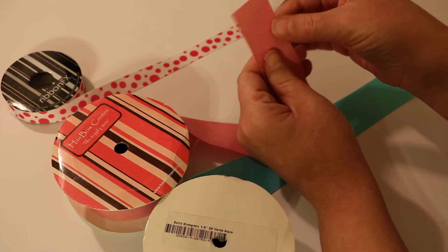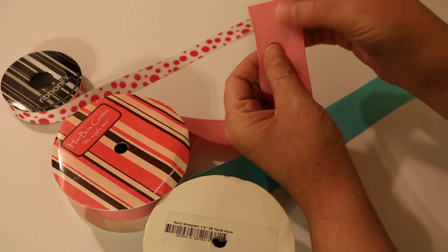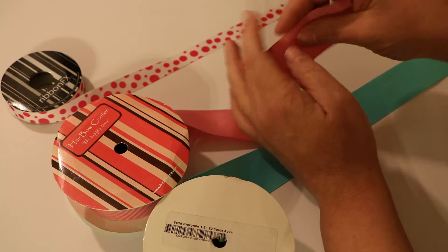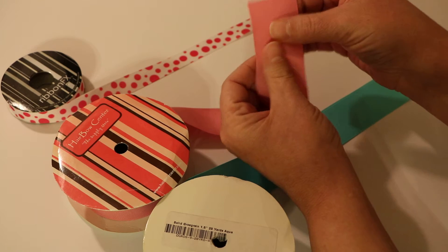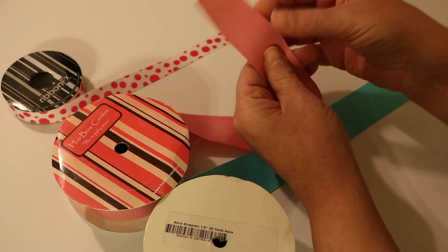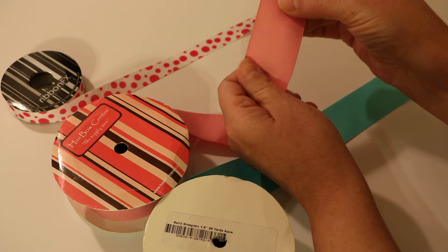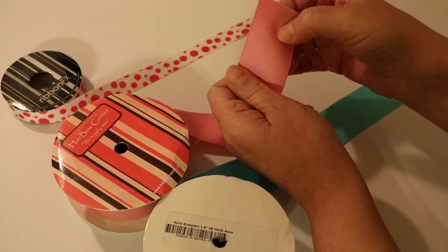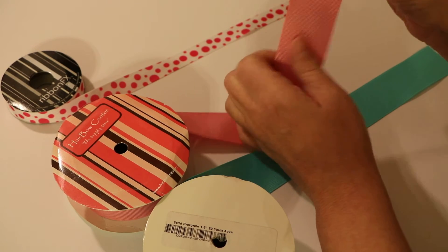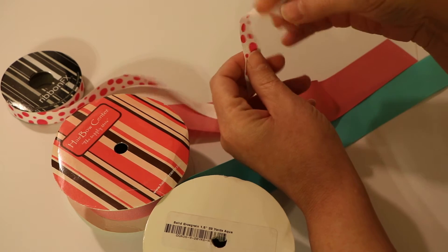The ribbons made in China from my experience are more shiny and slick, and a little bit stiffer. They work really well if you want a shiny ribbon or if you're making something that needs a more stiff ribbon. But for the most part, for regular bows, I don't like this kind the best. I have made some things that need a stiffer ribbon and that works out nice for that.